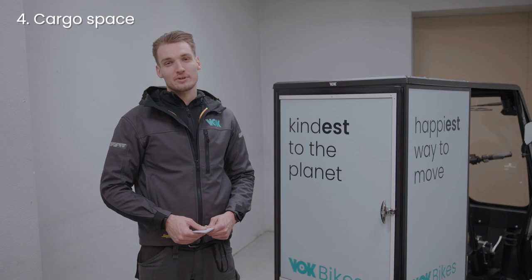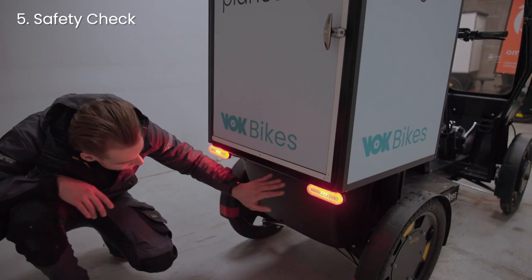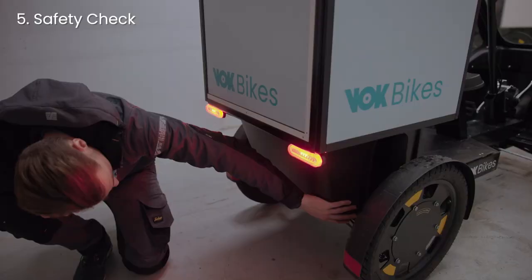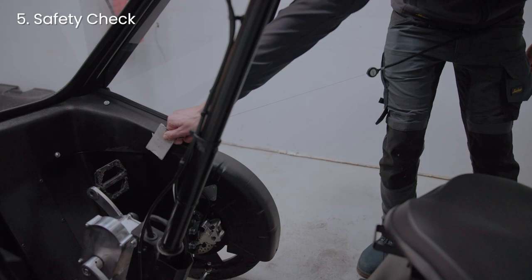Don't forget to lock it every time you leave the Walk unattended. For your and others' safety, do a safety check before every ride. The safety check includes checking the lights, checking the tires, visually inspecting the bike for any broken details, and testing the brakes.